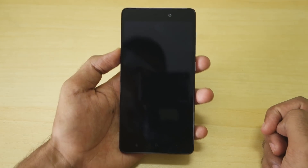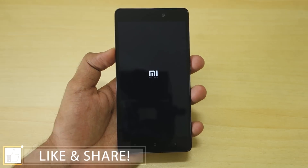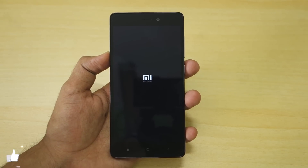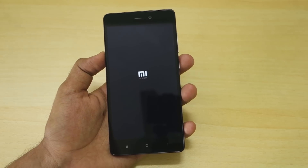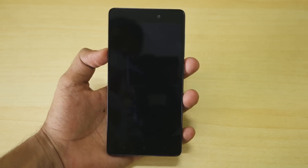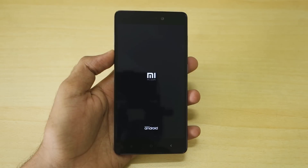You might have noticed that we did not flash the Lazy Flasher zip file — that was not necessary right now. However, in the future, if you flash any MIUI ROM through TWRP recovery, or if you want to revert back to the stock ROM, make sure to flash the Lazy Flasher zip file after flashing the MIUI ROM, so that the device will boot into that ROM without any issues.